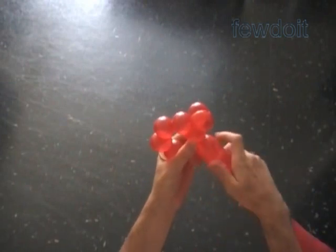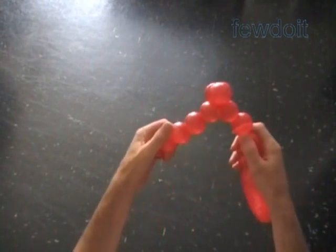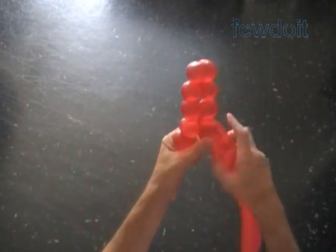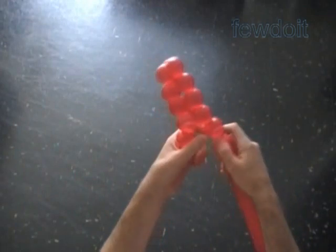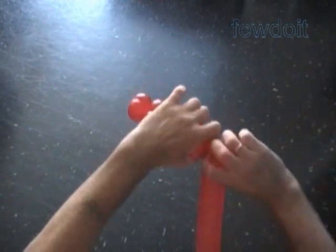Twist the next two bubbles. Lock both ends of the chain of the last six bubbles in one lock twist. We are working on the second row of our triangle. Twist the chain of the next two bubbles. Lock both ends of the chain of the last ten bubbles in one lock twist. We have made the second row.